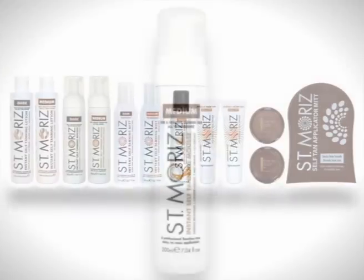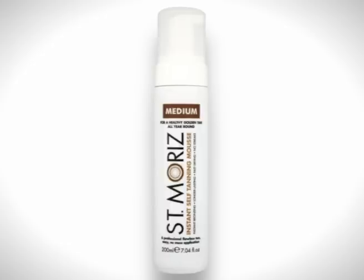In this video we'll show you how to apply the San Moritz instant self-tanning mousse for a flawless, professional looking tan.